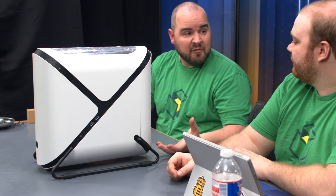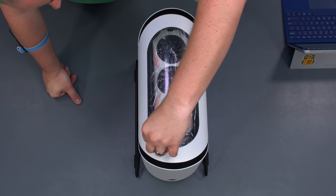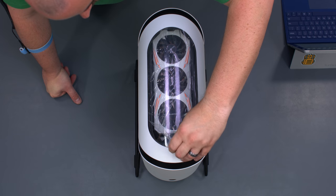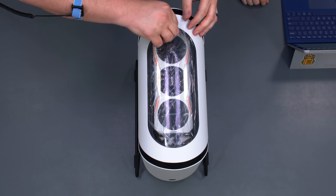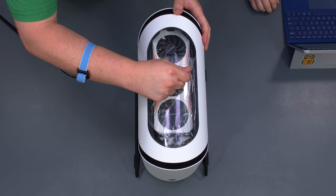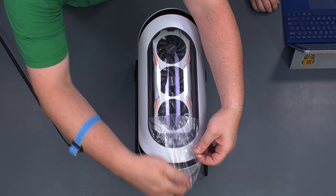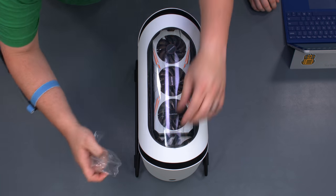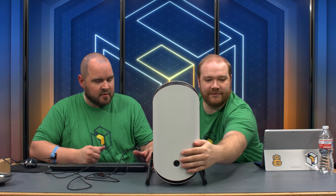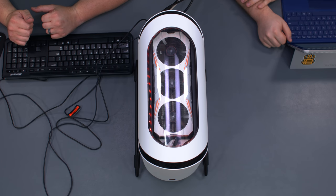That's our build! Before screwing it in, let's do a quick power boot. First, peel off the top protective film, then power it on — and the LEDs light up!